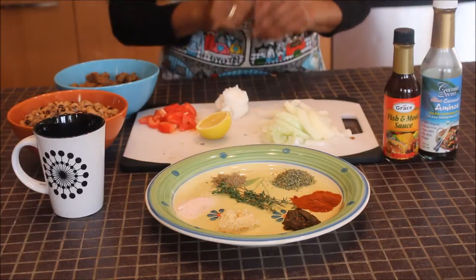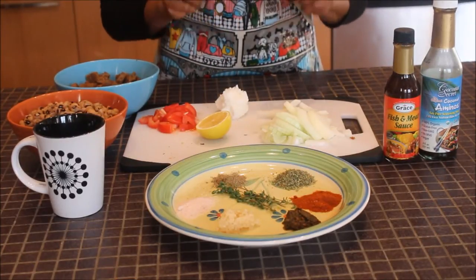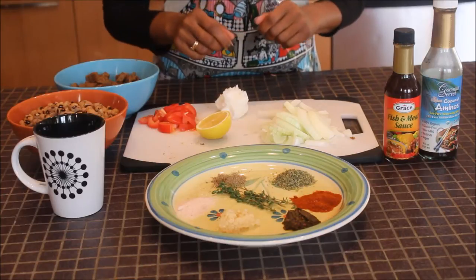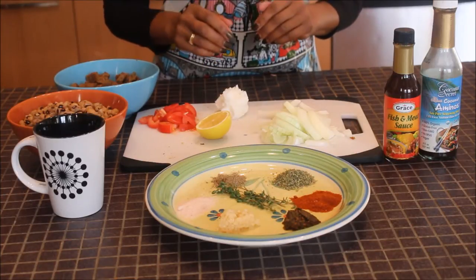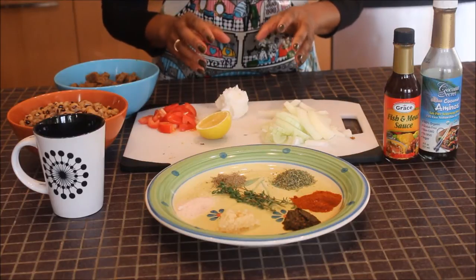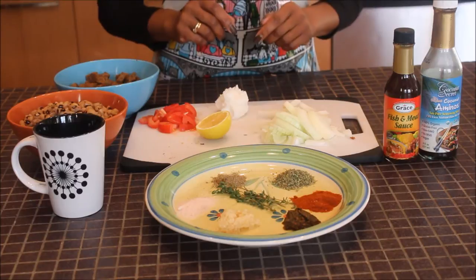Hello and welcome once again to Irie Stomach. Today I'm going to share my stew peas recipe with you. Stew peas is a Jamaican dish and the original recipe has red kidney beans and salted beef. However, my version will be the veggie alternative. So let's get started.